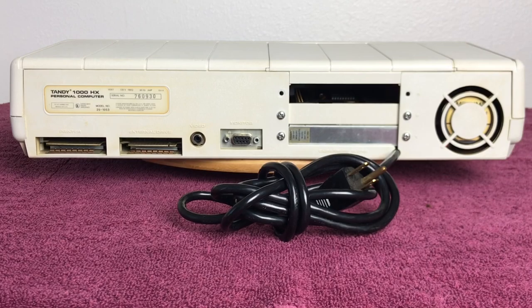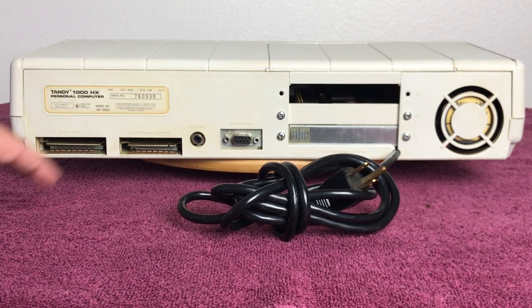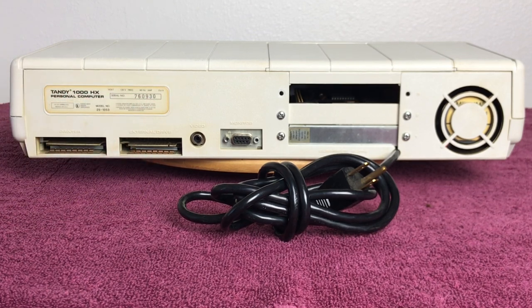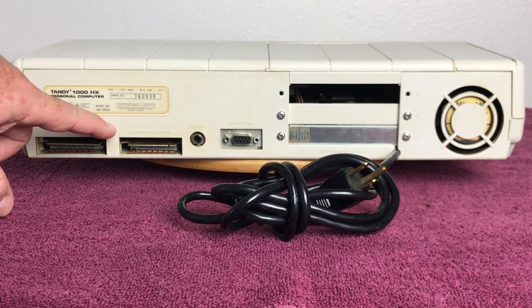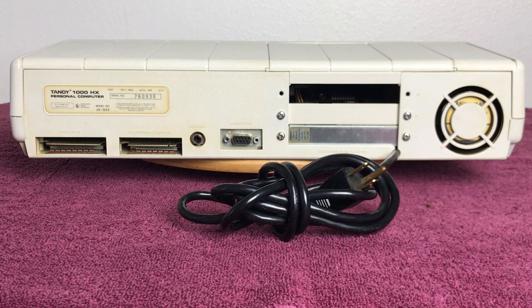We're now looking at the back of the Tandy 1000 HX. Here you can see the model number and serial number badge. You'll notice some yellowing around the sticker there — the whole machine was that color; remember this came from a smoker collection. I've cleaned the top and you can tell the difference. This back plate is actually part of the bottom of the case and that will get cleaned once I completely disassemble it, which will be in a part two video.